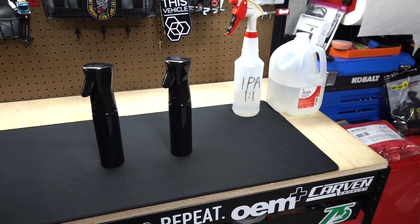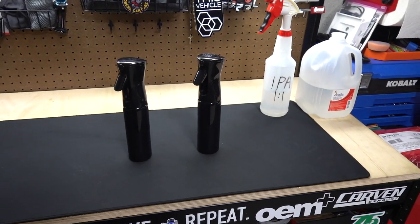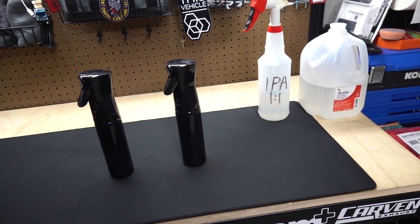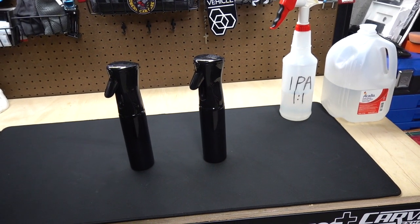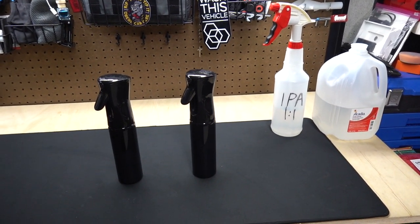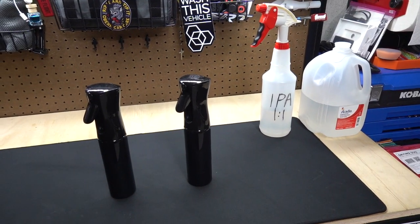What's going on everybody, welcome back to another video — this will be a quick one, I promise. I have stumbled across something that I know a lot of other detailers and prosumers and hobbyists have probably known about for a long time, but I'm new to this. They're called flairosols.